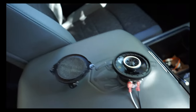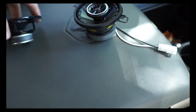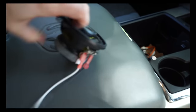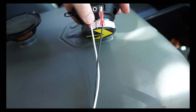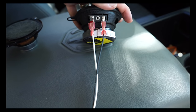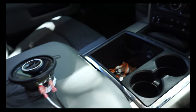Before installing the new speakers, I wanted to show the difference between the OEM three and a half inch and the Kickers. Even the magnet size alone is crazy - the difference is huge. These speakers are about $35 for the pair, so definitely worth doing. The wiring adapters are basically impossible to hook up wrong because the positive is a bigger terminal and the negative is a smaller terminal - they only go on one way. This side plugs straight into that factory adapter we just pulled off the OEM speaker.